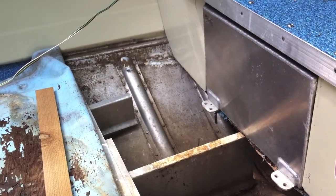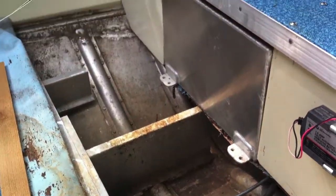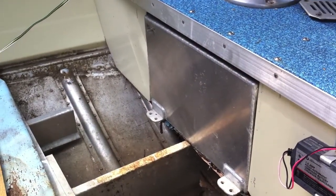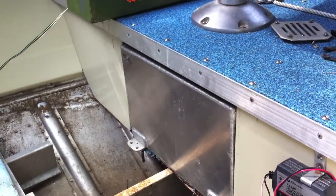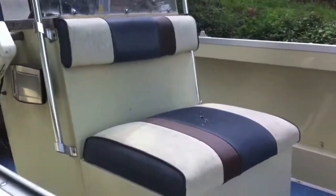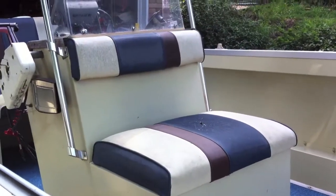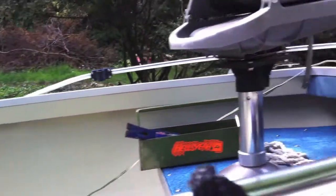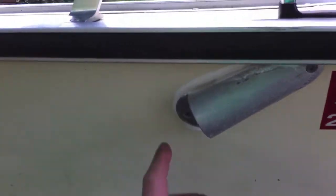I'm going to slide in a piece of pressure treated plywood. I couldn't find marine grade plywood and I don't know if I really need to mess with that - I can always redo it if I had to. You can see the former owner had a custom fuel tank made; I think it's 25 gallons. There's a little fishing chair up there and a live well under here that pops open.